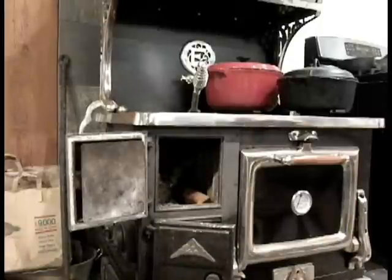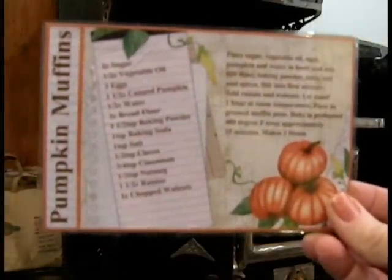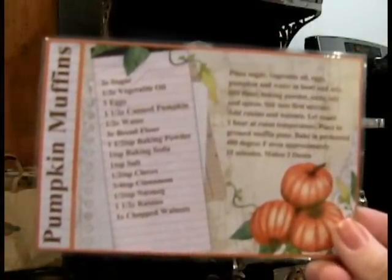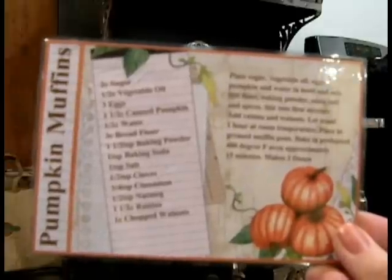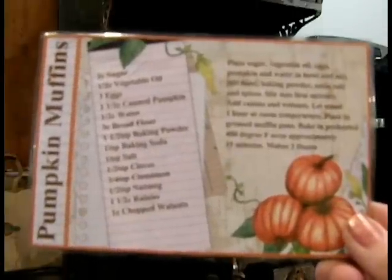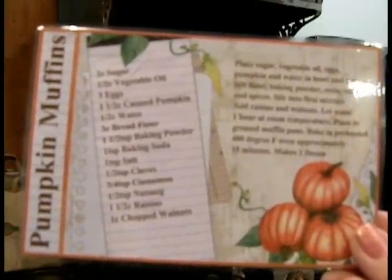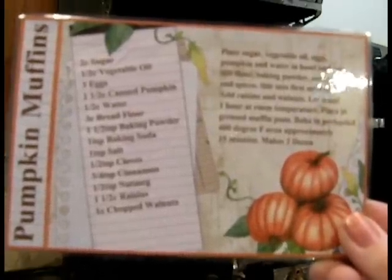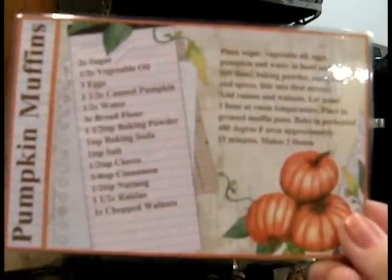I'm using this recipe card that I made using my digital scrapbooking embellishments. I believe a lot of this is from the Farmer's Bounty Collection and from the Home Canning Collection embellishments.